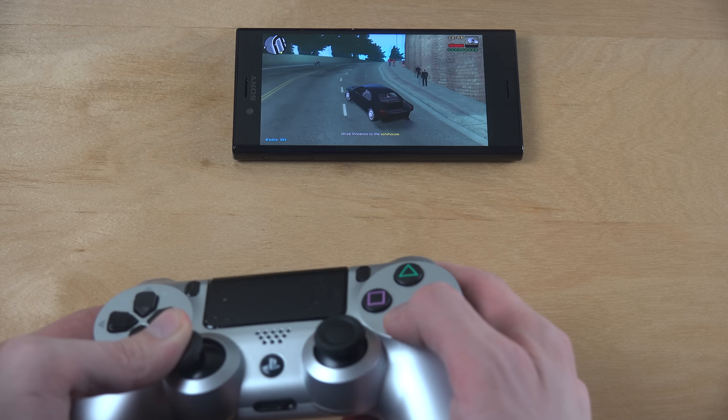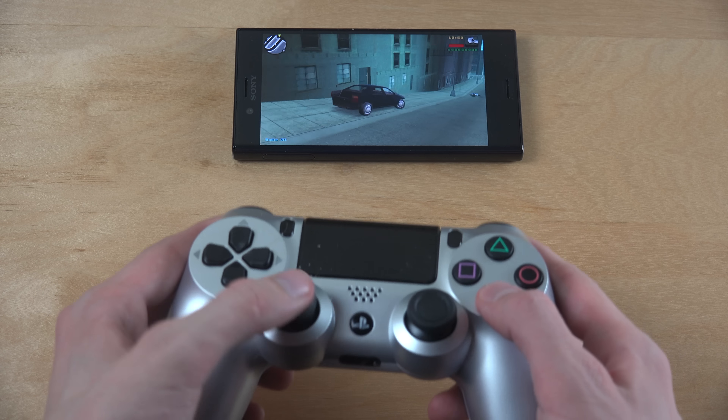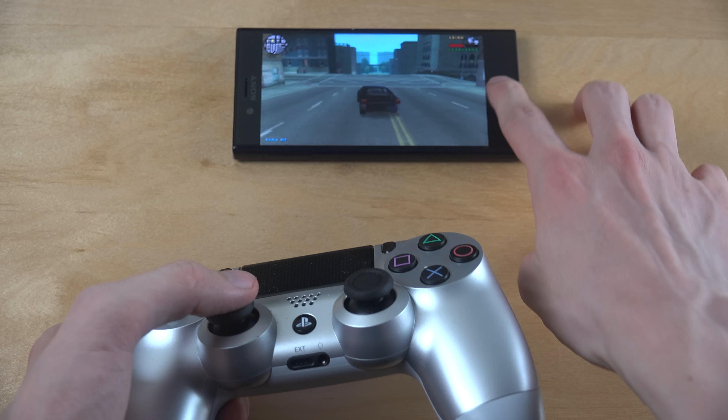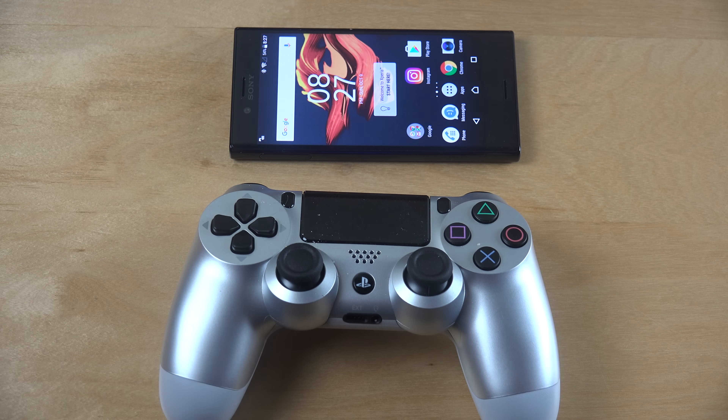So yeah, good performance here — definitely nice to play with the controller. So that can be good to know. Yeah, just a quick video checking it out here on the Xperia X Performance — hopefully you enjoyed and have an awesome day!